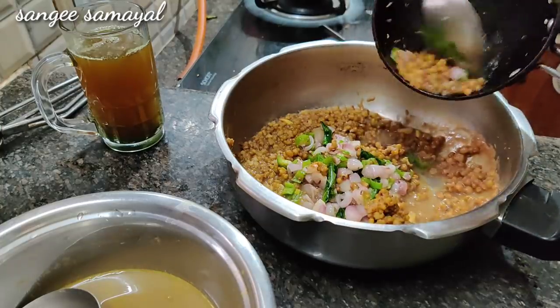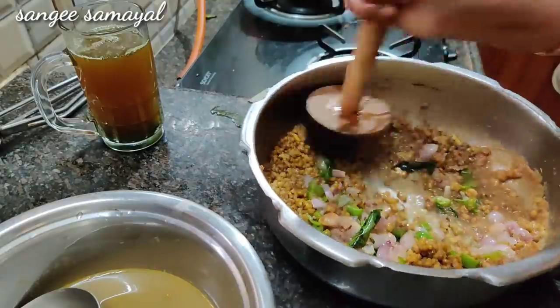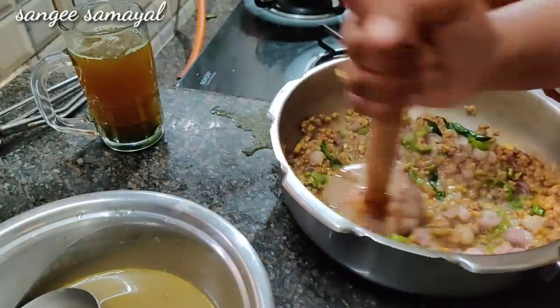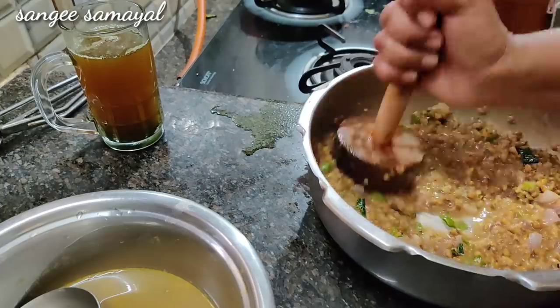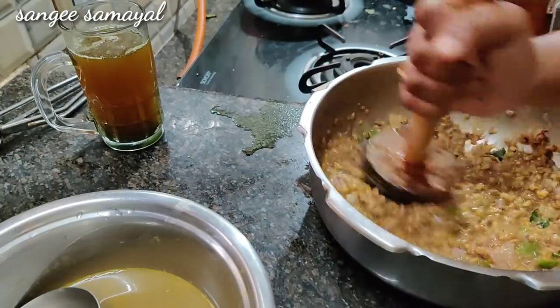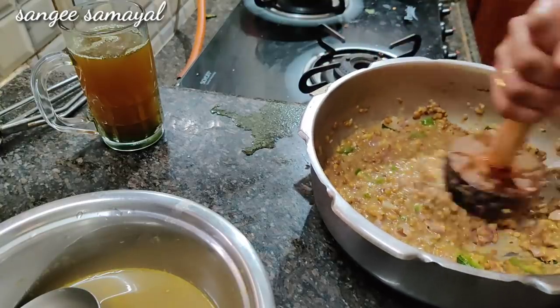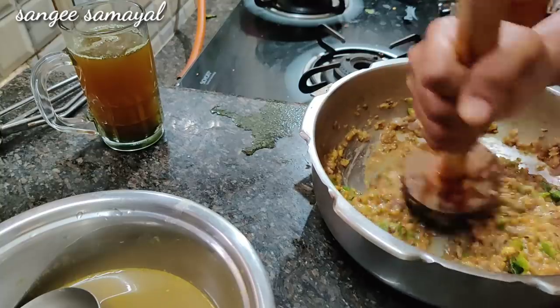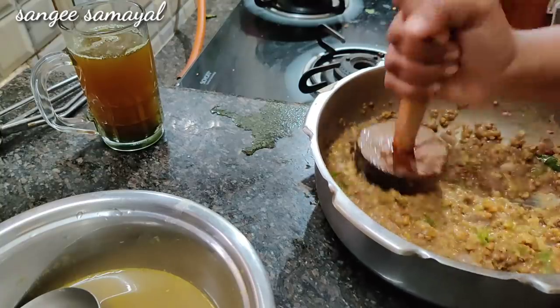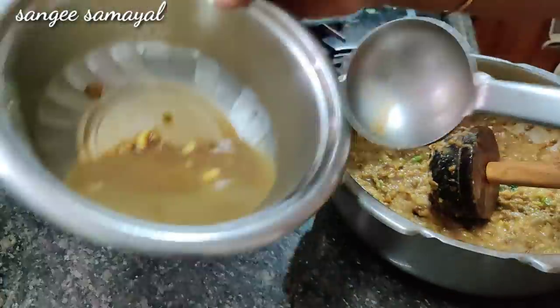Cut the rice out to make a taste. Let it cook for a couple of minutes. You can put this in a minute or two. Let's mix it. See the ingredients in the bowl. It's tasty — a very nice taste.